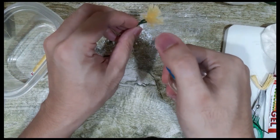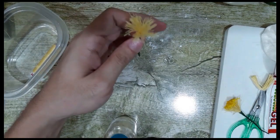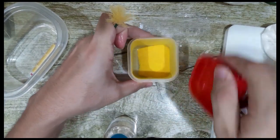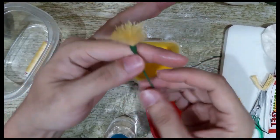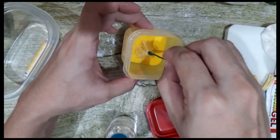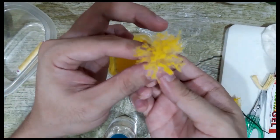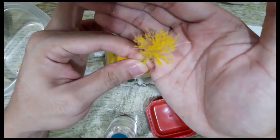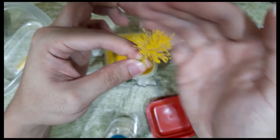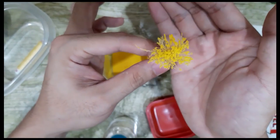I'll show you what it looks like after. Here I have gelatin with luster dust that's color yellow. Since the thread is wet and moist, the gelatin bits will stick to the ends. So gently dip it, and what you'll have is something like that. You need to let this dry for about half a minute, and then it's ready to use. It's very pretty.